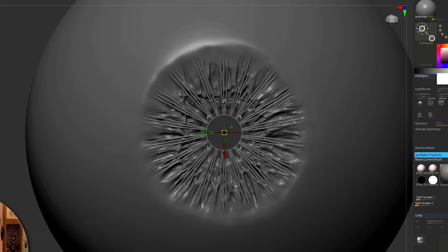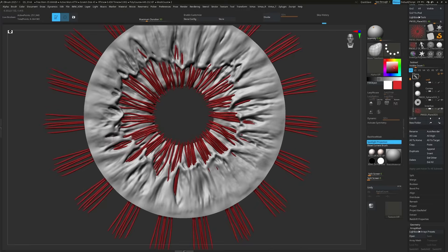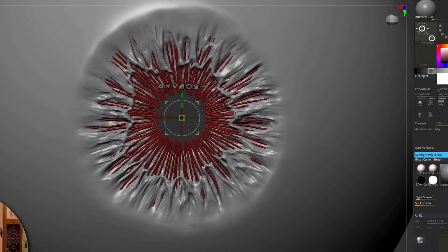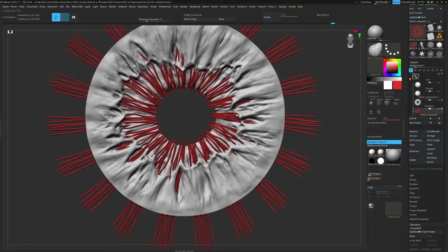You'll notice I leave a couple of gaps here and there so you don't see the repetition. I add variation and then duplicate it once more, repeating the process again and again. I save loads of time but with lots of detail.